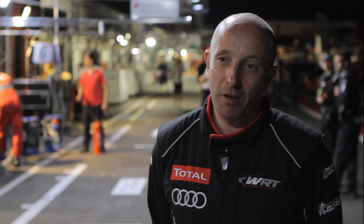Everything has to be done again tomorrow because tomorrow we have the Super Pole, and the Super Pole will start from zero again for the top 20. Oh my God.